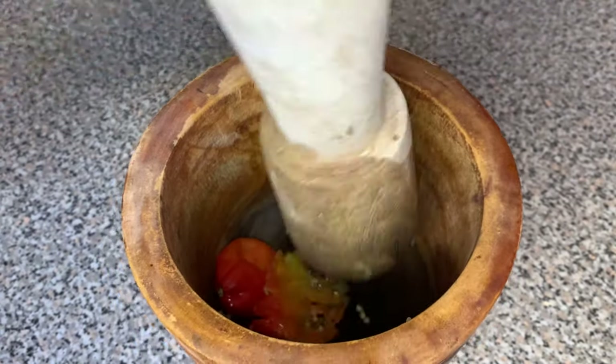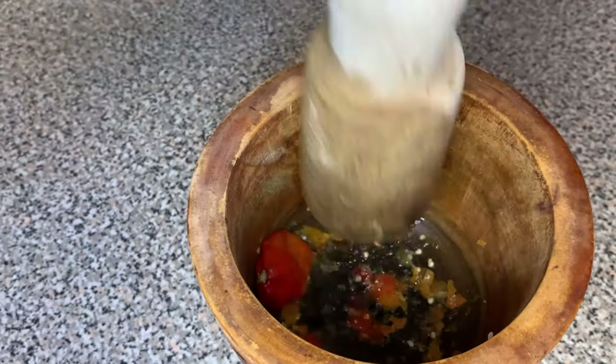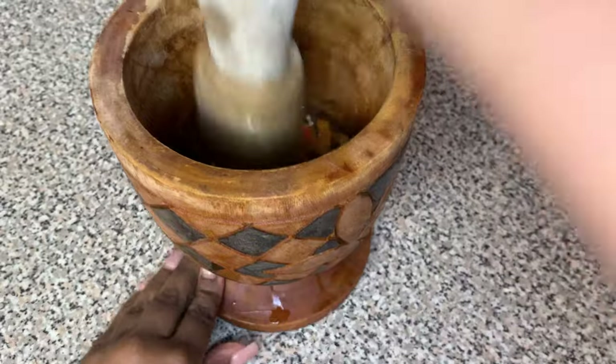So here I'm going to squish everything in the pilon — that's what you do with a pilon. If you do not have a pilon, all you have to do is get your knife, take your bell pepper, and cut it up. Slice and dice it as small as you possibly can.